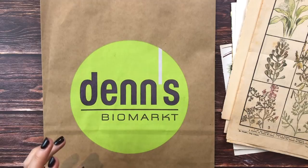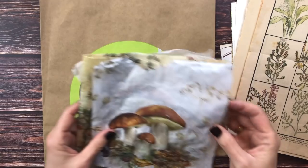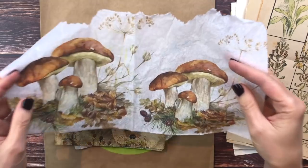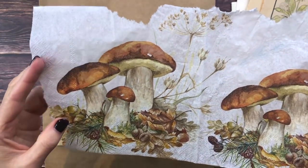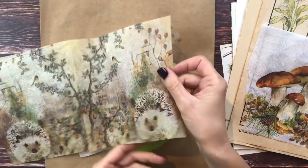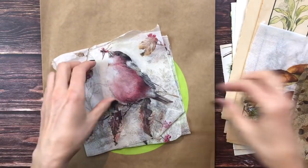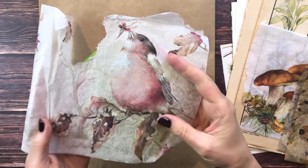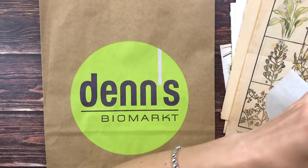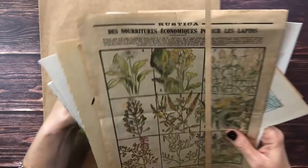I like combining the images with some napkin images as well. The one I used on my other bag was from this napkin - I find it so beautiful, these mushrooms. I also used a part of this napkin with this cute hedgehog, and on the other side of the bag I used this little guy as well. I think I want to stick with the autumn/winter kind of theme.